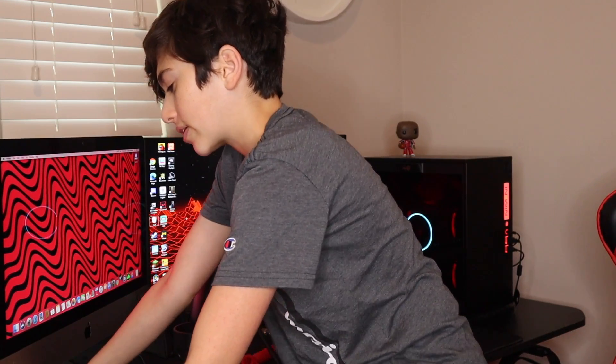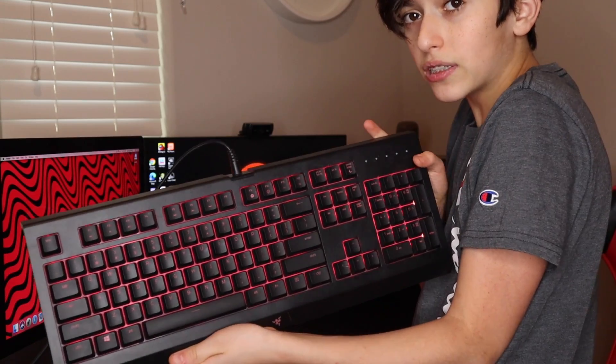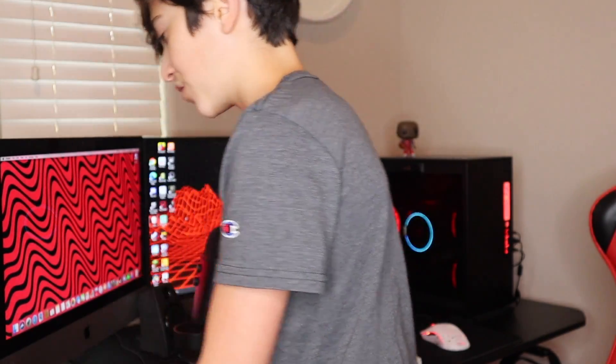I also have my Razer Cynosa Chroma keyboard. The RGB on this is pretty nice, but it's membrane, so I don't use this for gaming — it's just a side keyboard.